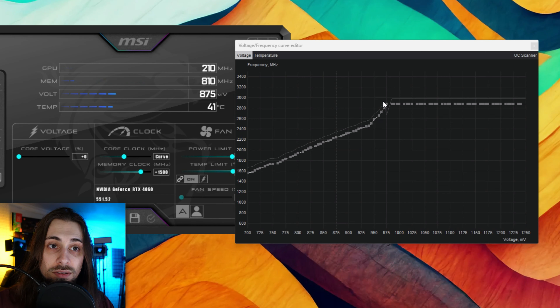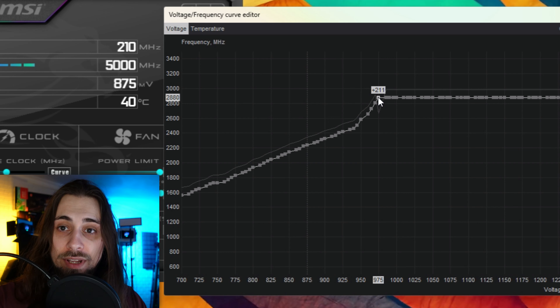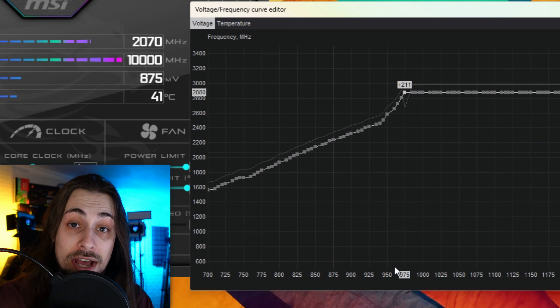Hello guys, Ancient Gameplays here. I'm Fabio Pisco and welcome to my channel. For this video we have the how-to overclock and undervolt the RTX 4060 — a video that some of you requested quite some time ago. I had several other videos in the making and many things got in the way, but I'm finally here doing it. Let's start with the common questions.